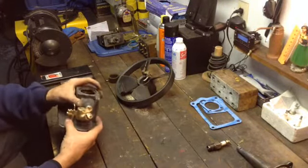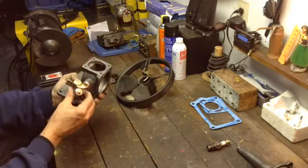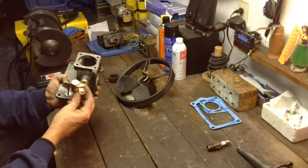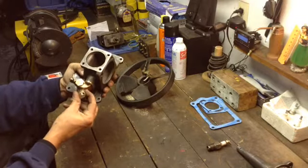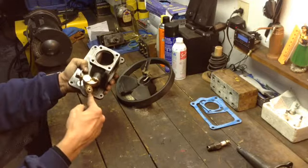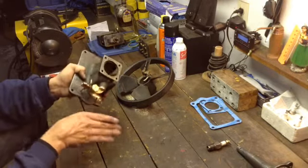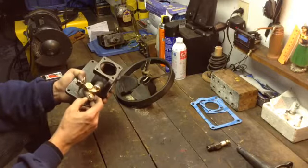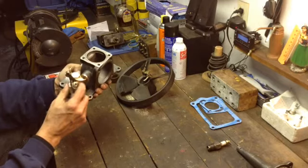Carburetor — Type F carburetor. Somebody on Smokestack or wherever, anyone that's got one of these: in the top of the air metering cap there's a hole. It looks like it has been there forever, but it just doesn't make any sense. Any of the ones I've ever seen, they've got the rod coming off the middle — I don't recall seeing a hole in the top. If anyone knows, let me know. I'll try running it and see if I get anywhere.